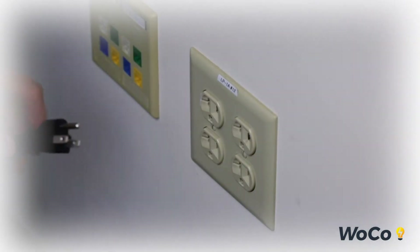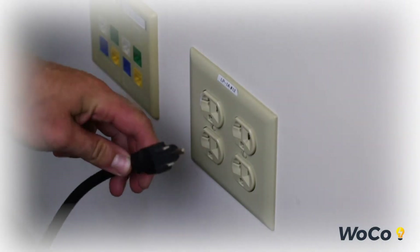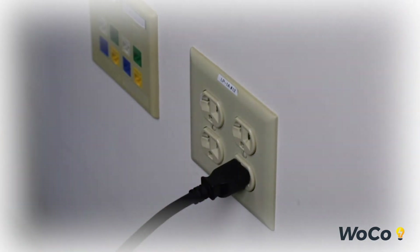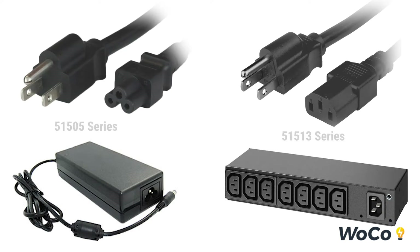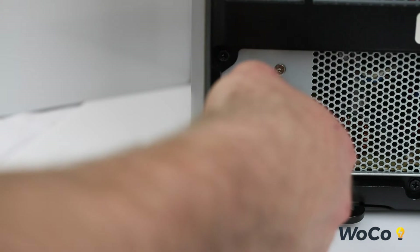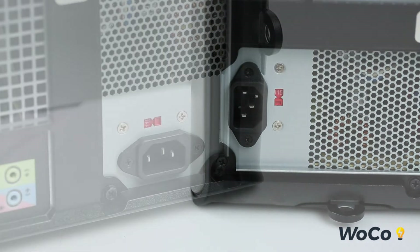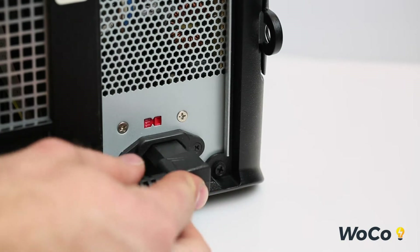The typical use for these cords is to connect a 515 outlet to a variety of IT equipment — for example, power adapters or PDU units. For special applications, we offer the ALOC series and the C13 angled series.